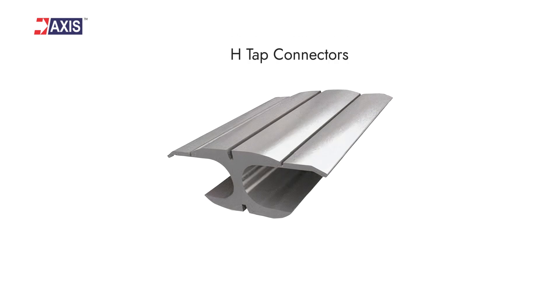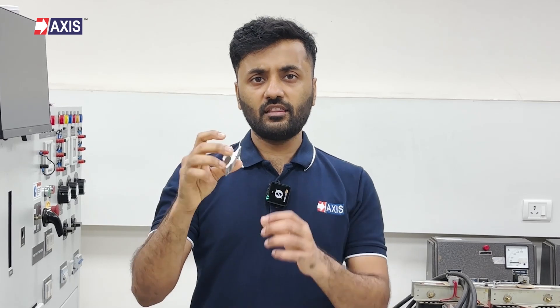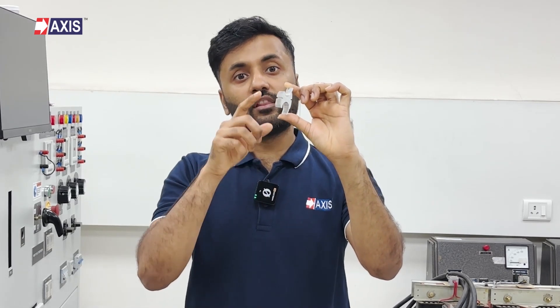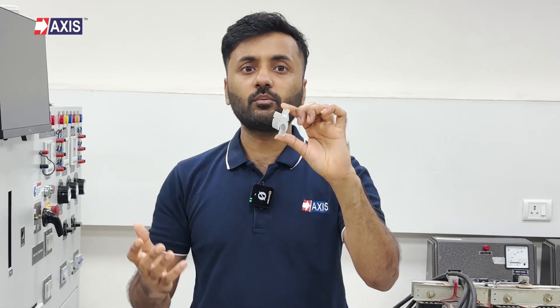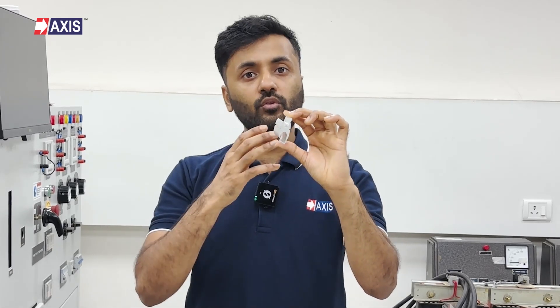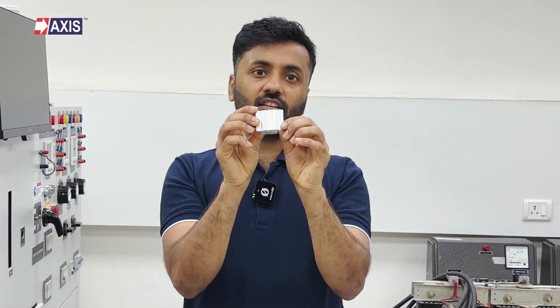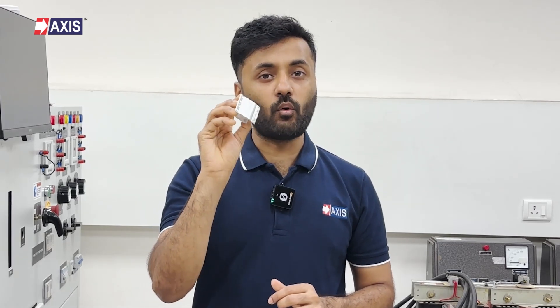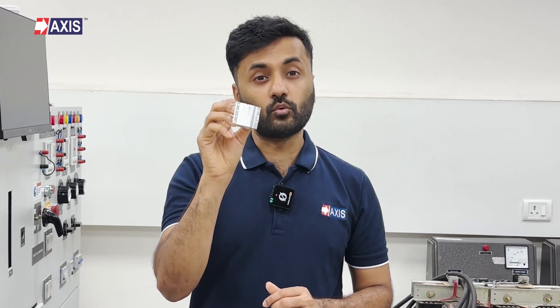Next, let's look at H-tap connectors. This connector creates tap or parallel connections in distribution lines. Can you see these two distinct grooves? The larger groove is for the main line, while the smaller one is for the tap line. This can be equal depending upon the conductor's size. These grooves, along with the fold-over tabs, give the H-tap its unique compression capabilities. They are used in primary and secondary tapping of the main line in a distribution network. Axis H-tap connectors have markings to show the wire size and the number of crimps with the recommended tool, making your installation process easier.